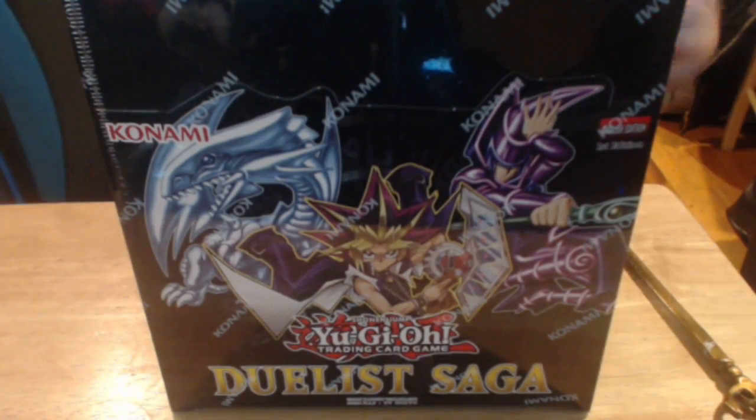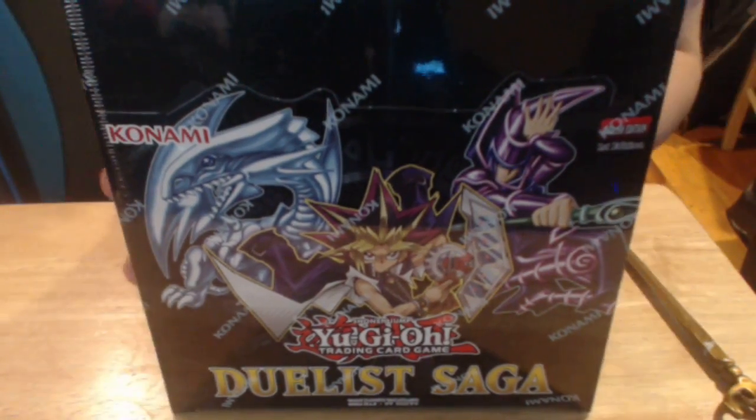Alright, I'm going to get started on this video. What's up, YouTube? This is M1 here today, and today we got a box of Duel Saga. Now I want to open this for you guys. I'm going to start doing more Yu-Gi-Oh! box openings, and hopefully you like this stuff, guys, so let's get right to it. It's going to be fun.